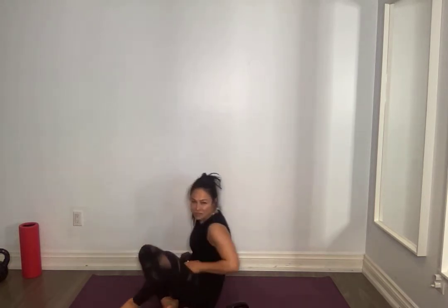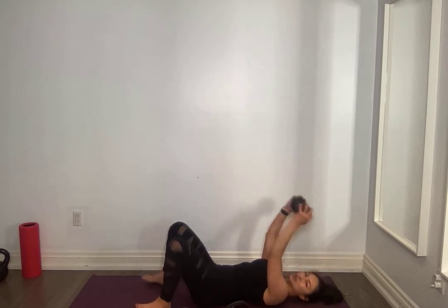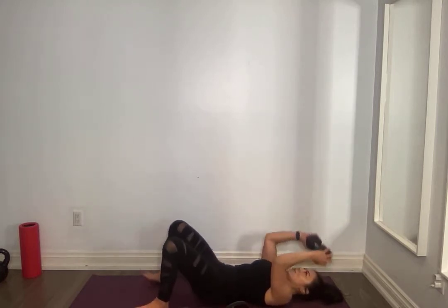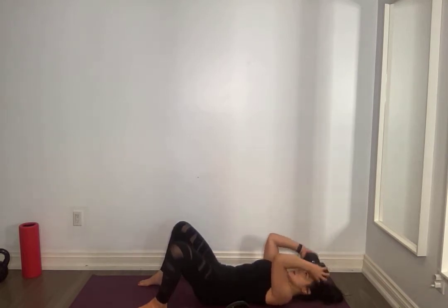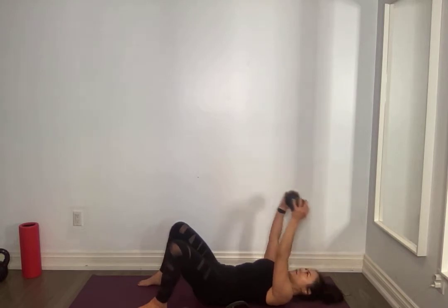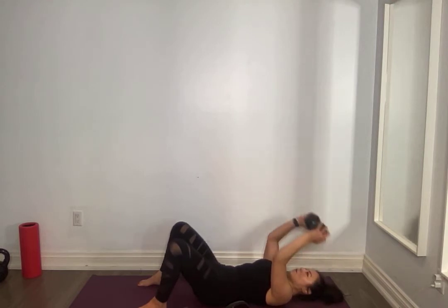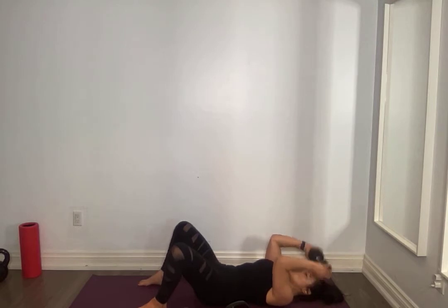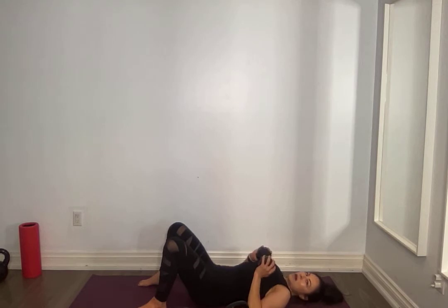On your back — skull crushers. Do not drop it on your skull, nice and controlled. Down slow, extend, press the small of your back into the mat — pelvic tilt. For ten, nine, eight, seven, six, five, four, three, two, one. Very good, take a quick sip everyone.